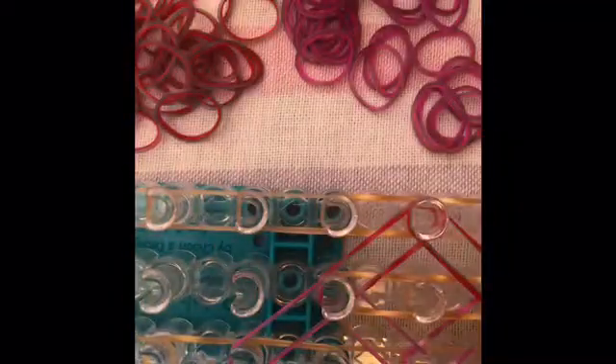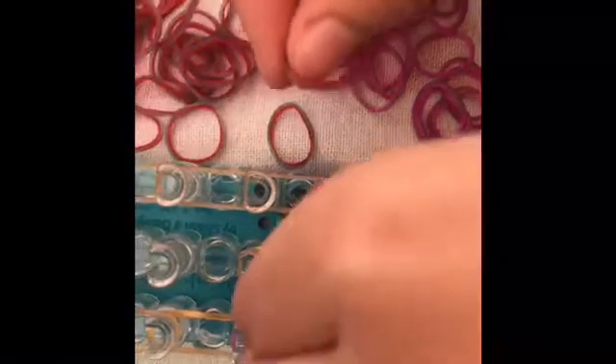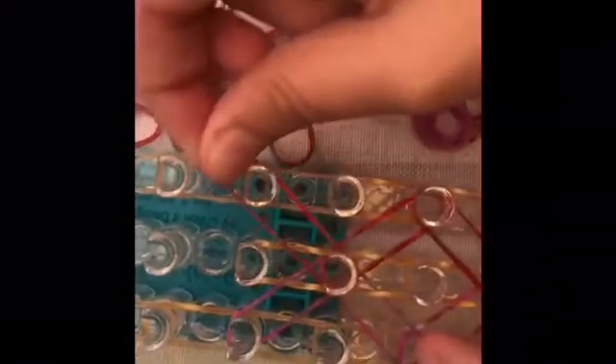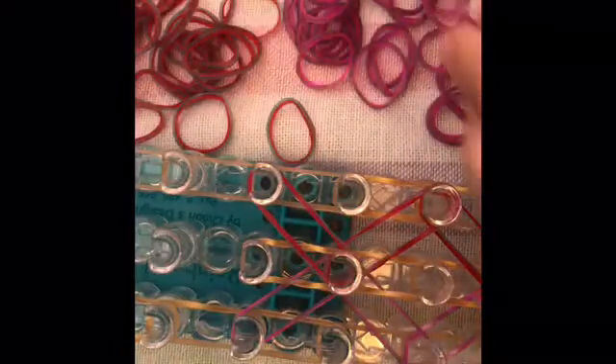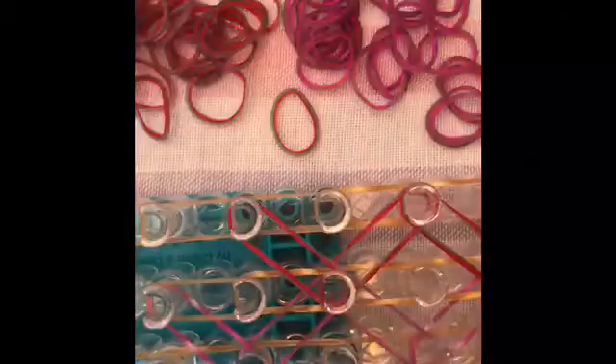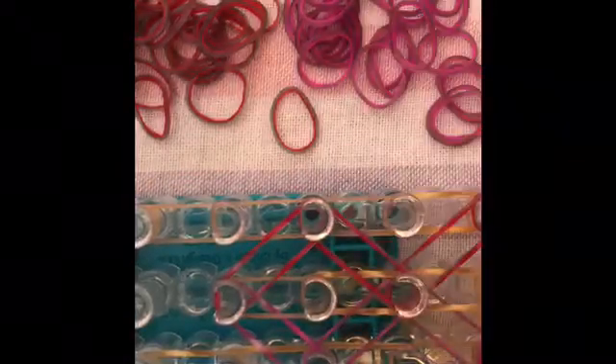So we've completed another diamond. I'm going to show you one more time. Left out, forward out, and right out. Then left in, forward in, right in. So now we're going to continue this process of the diamond making all the way up to the top of our loom. I'm going to fast forward from here, but if you'd like you can pause the video and rewind if you don't get the diamond part.